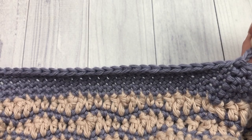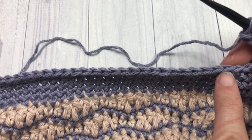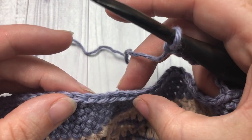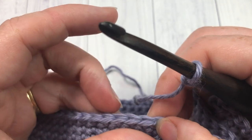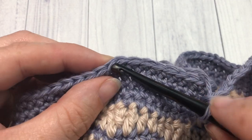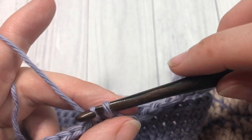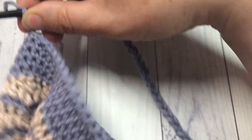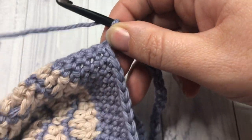Once you've worked that chain of 50, on the top edge of your market bag starting where you joined, count and skip 29 stitches. Into the next stitch, join with a slip stitch. That's your first row. You're then going to turn your bag so that you're working in between the two joins on the handle.